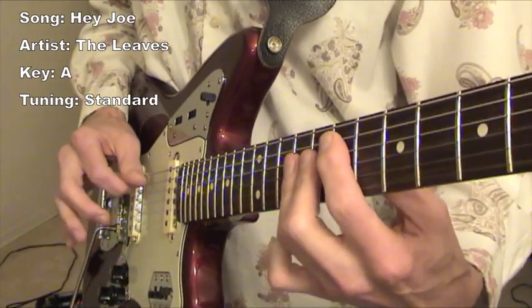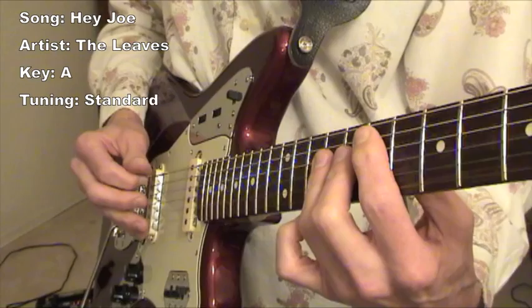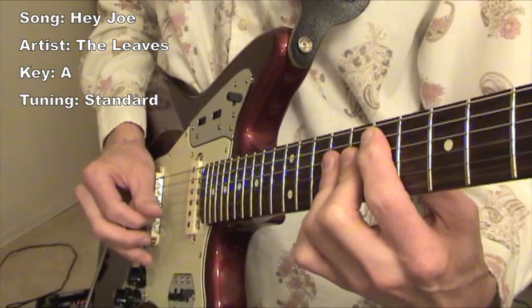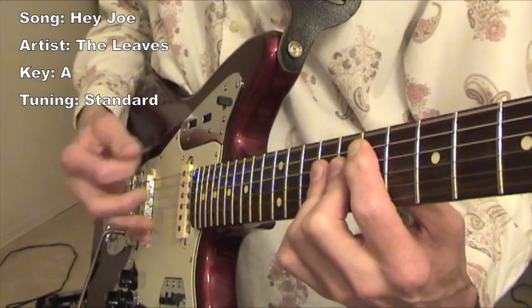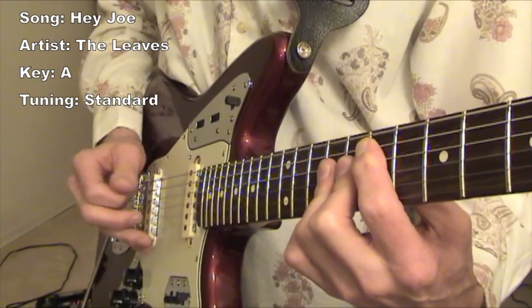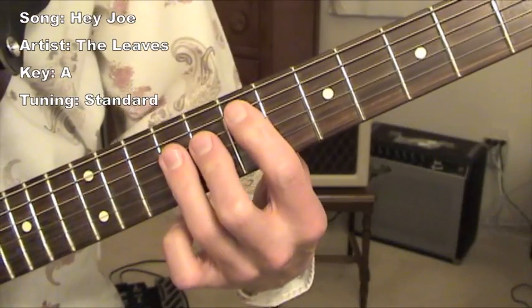What I'm doing here is I'm just playing the E major chord. And when I'm picking that, I'm playing an arpeggio — third, first, and fifth. This is the E chord right here.